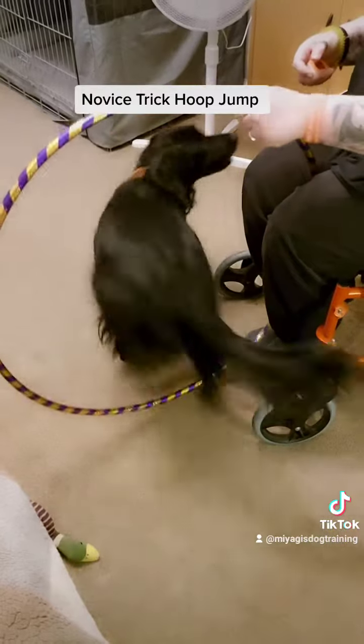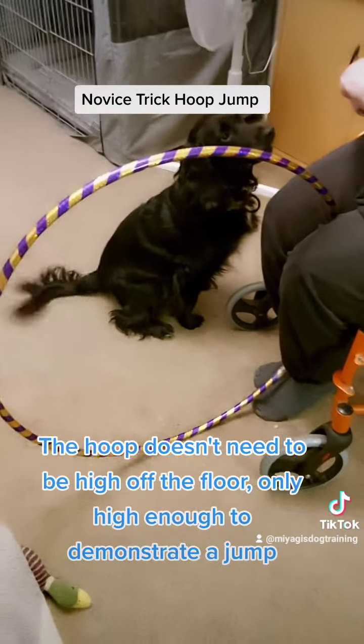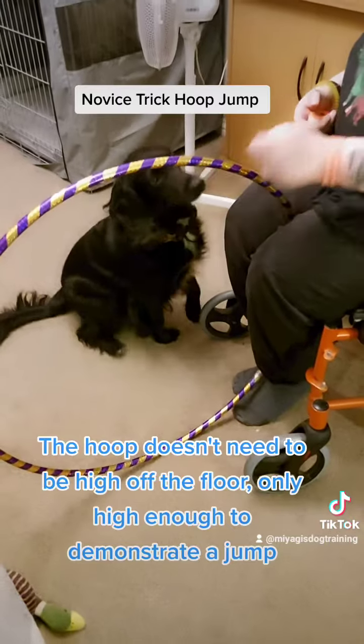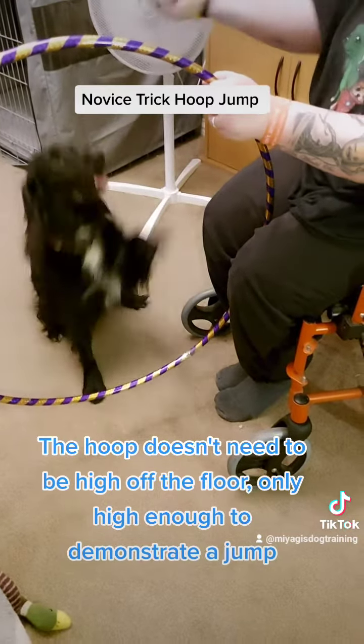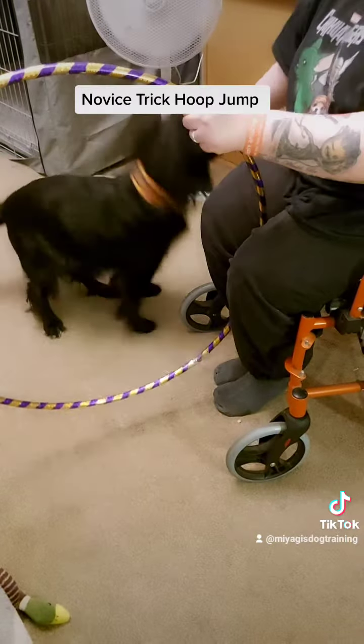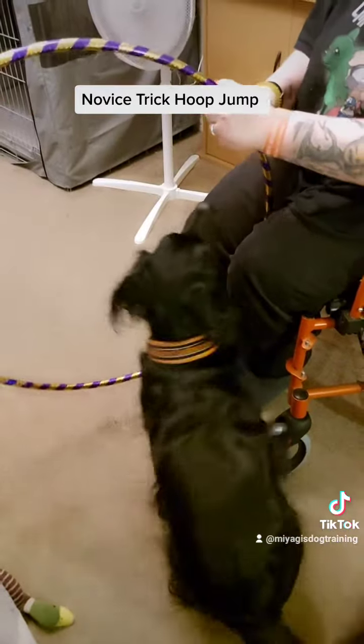Whoopsie. Good boy. The hoop doesn't need to be high off the floor — only high enough to demonstrate a jump. Yeah, good job.